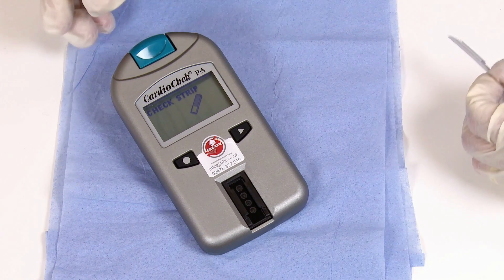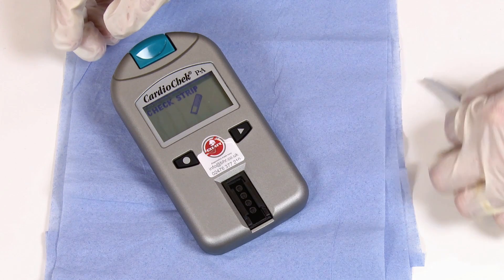When you see Check Strip, press the circle button once to confirm you wish to run a check strip.